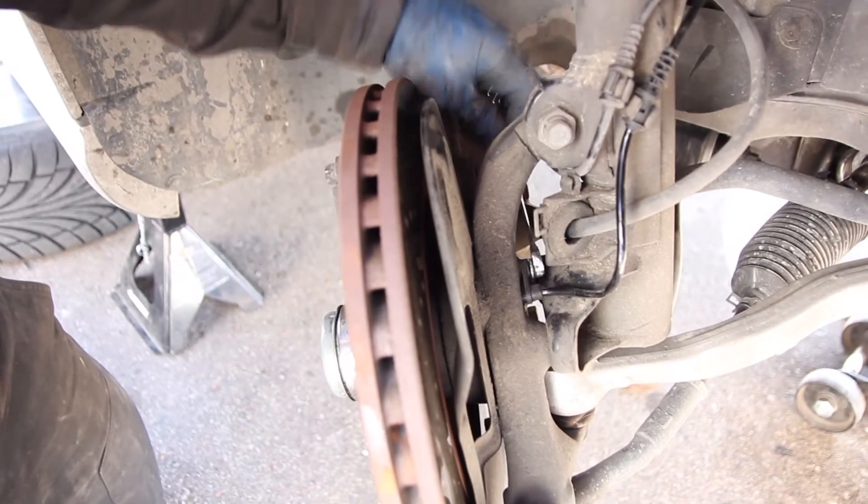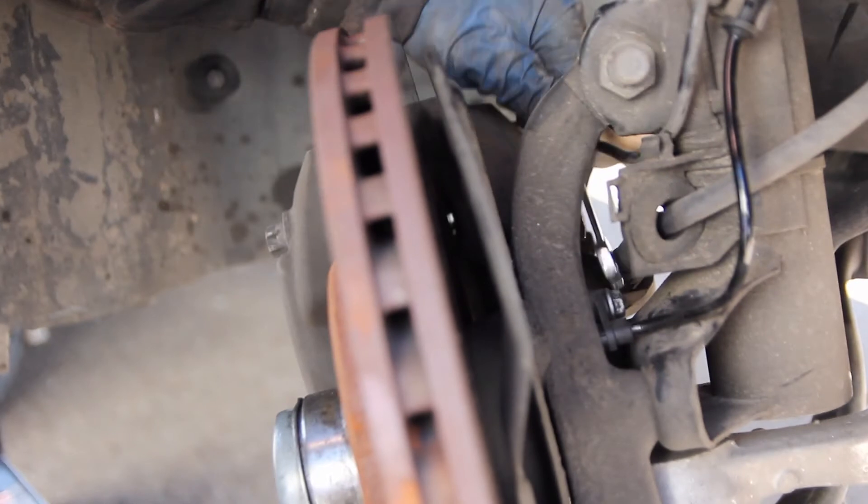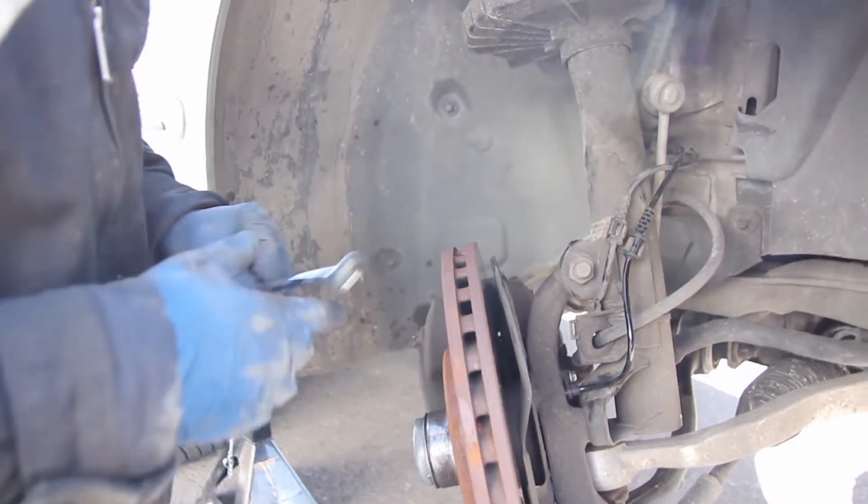You don't need to get this crazy tight — just get it nice and snug. It's just holding in the plastic tab. And with that, we have our new sensor in.